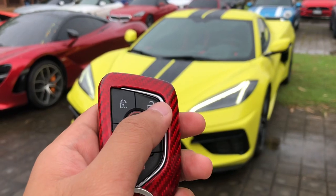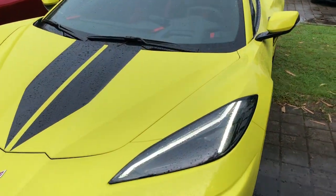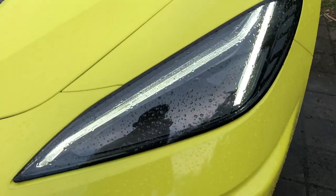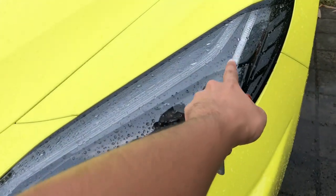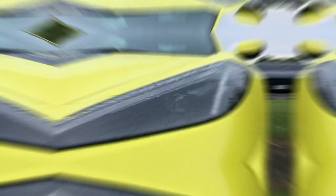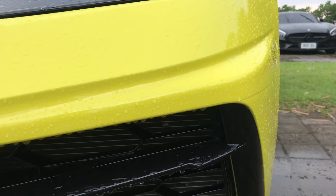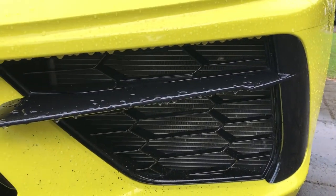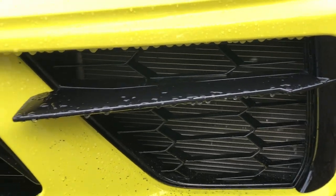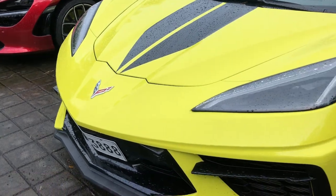So I'll press the unlock button. And then, as you can see, meron siyang napakagandang daytime running lights dyan — projector type LED headlights. And then, ito, honeycomb na butas-butas dyan. At kung may kita nyo, letter V yung shape ng bumper niya.